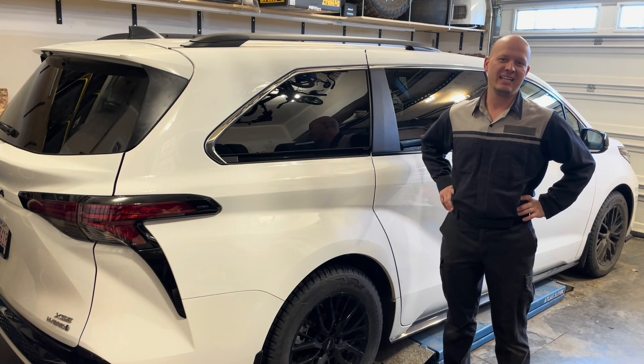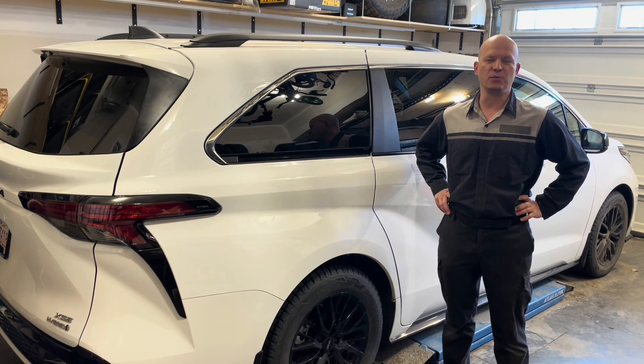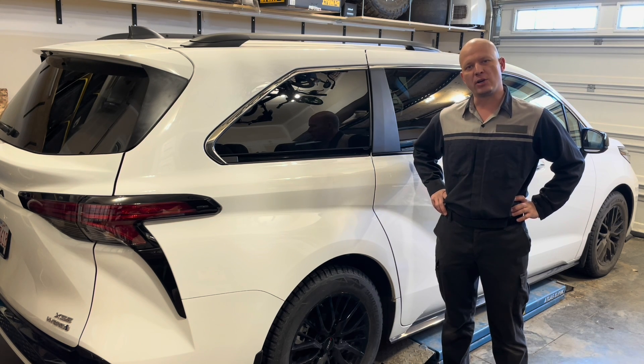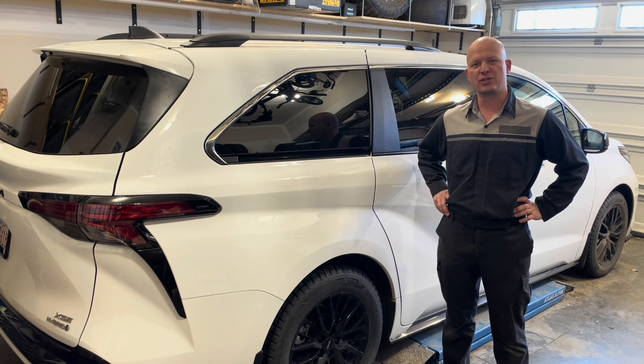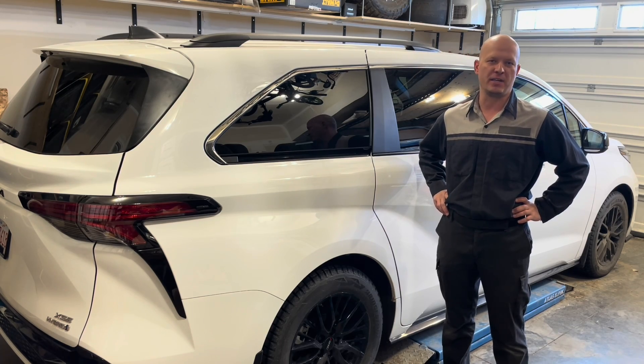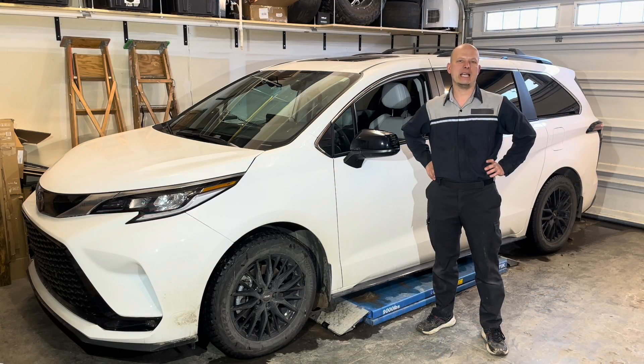Hey y'all, welcome back to the channel. Please remember that even though I did work as a master technician for a dealership for 17 years, I'm currently not in any way affiliated with any automotive manufacturer. All opinions expressed in this video are my own, and any and all trademarks are the property of their respective owners.